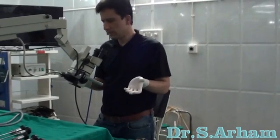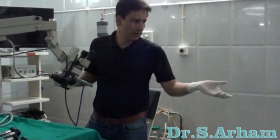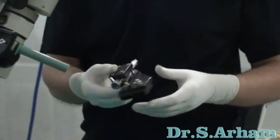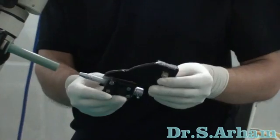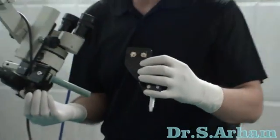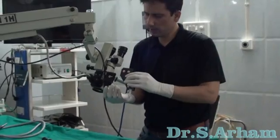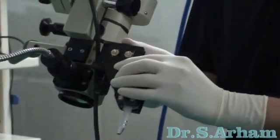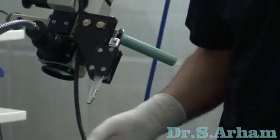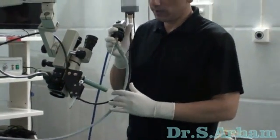The designs which I have prepared — you can watch this second design. This is a small assembly for my endoscope. I can fix this assembly directly to my microscope in less than 20 seconds. And I am able to use this endoscope along with this microscope.